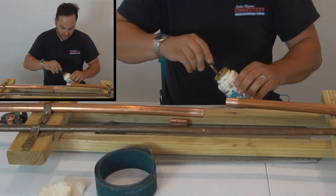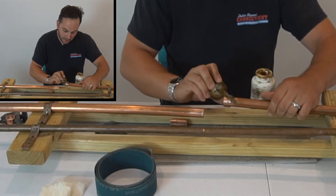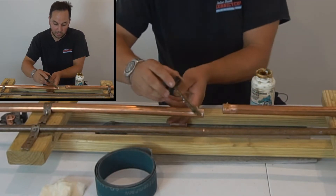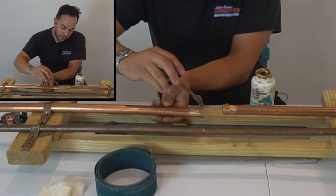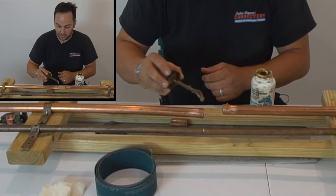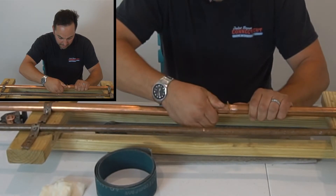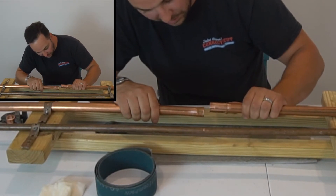We're going to add our soldering paste with our acid brush. We don't have to go crazy with the flux — just put a little bit on there. It's going to fill in all the cracks and help the solder flow. Then we'll stick the coupling on and make sure it's seated all the way.